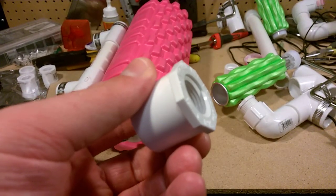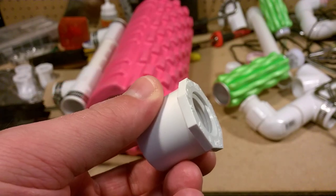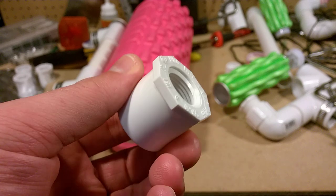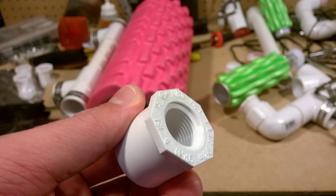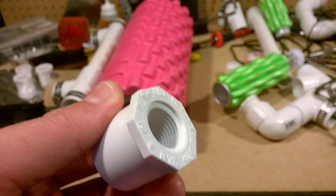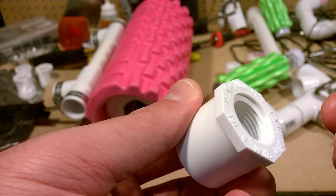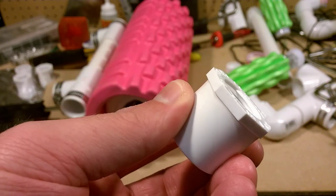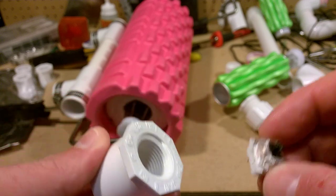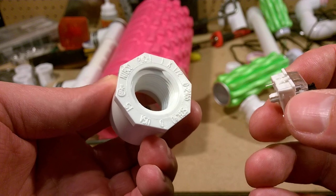I am going to swap out the threaded insert for a smooth one, and that's gonna be easier on the cabling — because if I have to thread this in, it twists the cabling pretty bad when it's going through the entire pipework. This way I can just put it in and basically glue it at whatever height is appropriate.